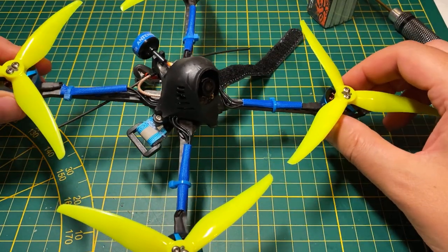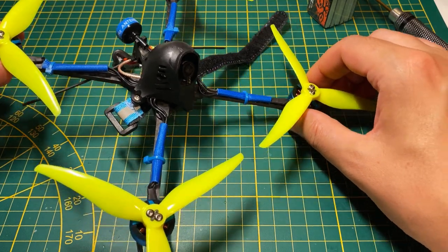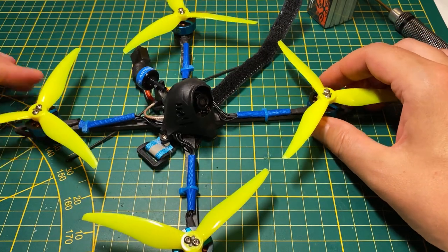I hope this answered all the questions you had about this quad. If not, hit me up — I don't mind replying. It's a fantastic quad and I don't mind sharing info about it. Happy flying, until next one. Bye.